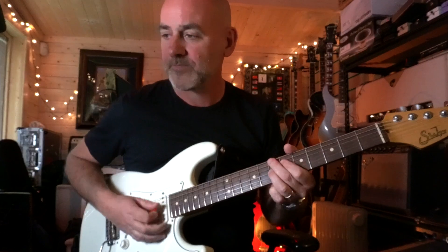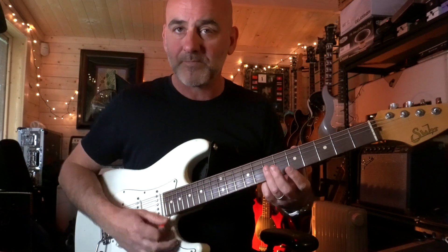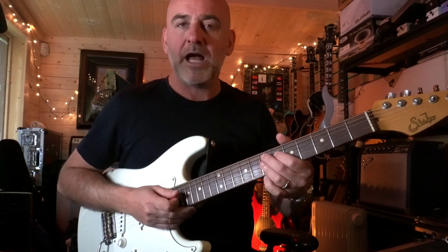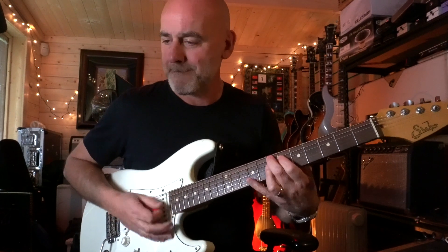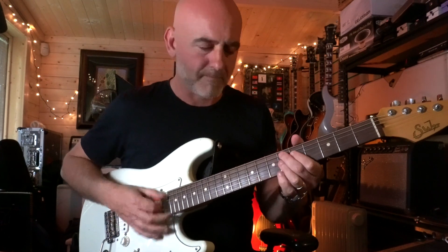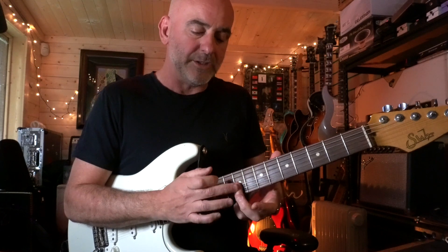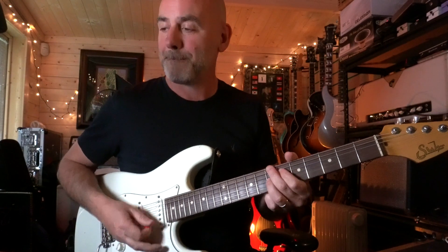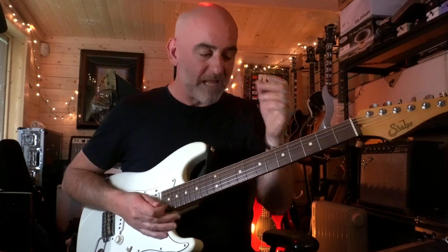Something you can do every now and then when you feel like it: you can slide your third finger up to the ninth fret, which gives you like an E13 sound, going E9 to E13. Very sort of James Brown — that kind of sound that James Brown used to go for. I'm just sliding up to the ninth fret of the G, B and E strings. Lots of space.